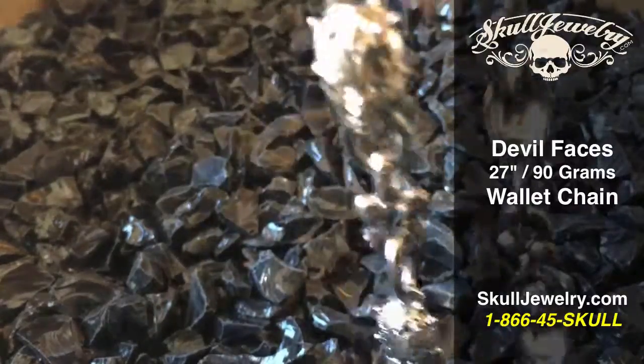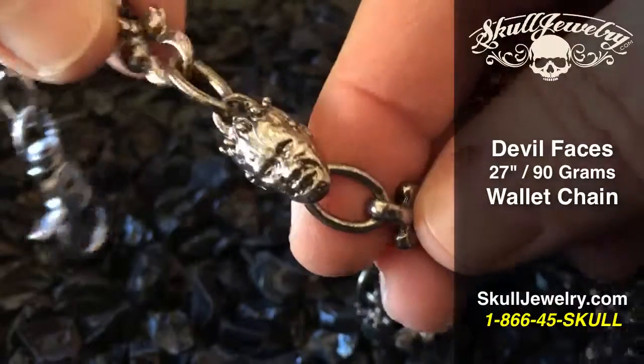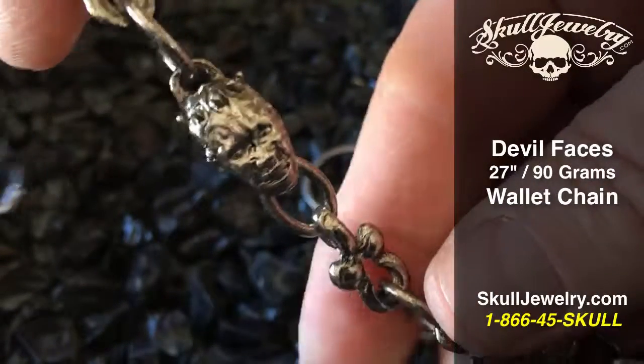Hey folks, SkullJewelry.com here. I want to introduce you to one of our brand new wallet chains. It has kind of a demon face on it.